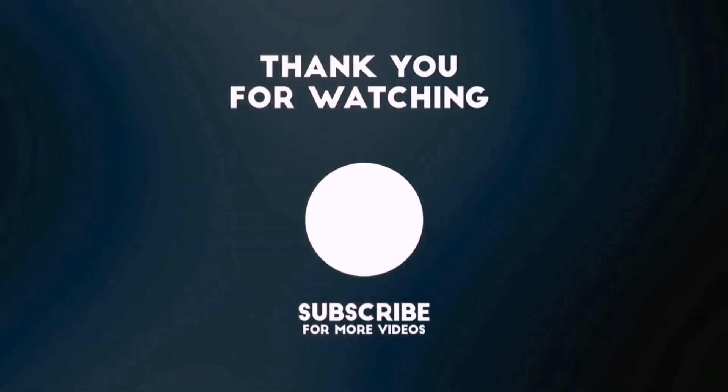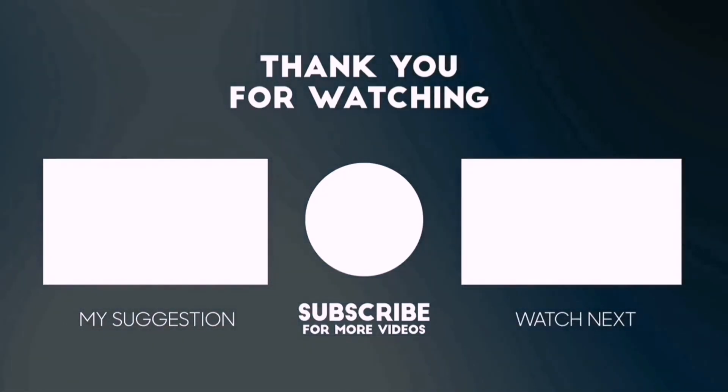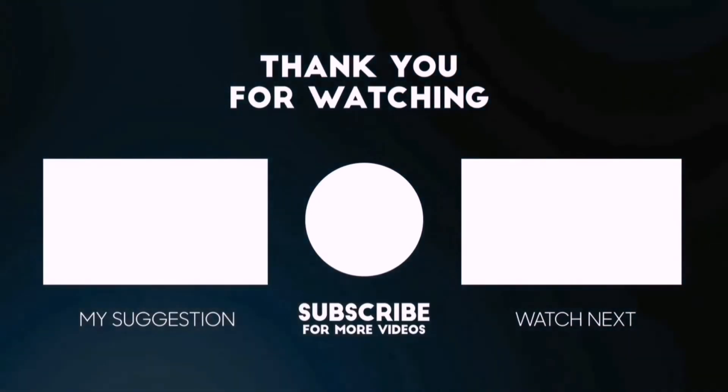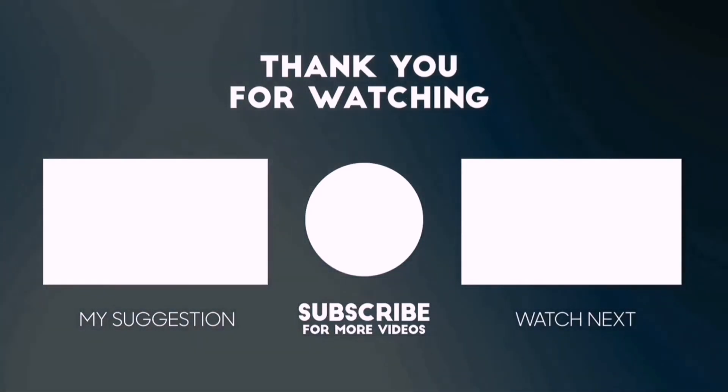Thanks for watching this video. Beside top-rated product videos, we randomly provide special Amazon discount offers. So please subscribe to Best Pick to get more product deals and videos on your feed. You can also check the description below for updated best product links and prices. Happy Shopping!